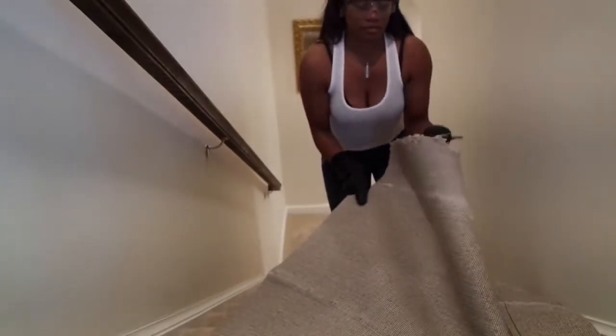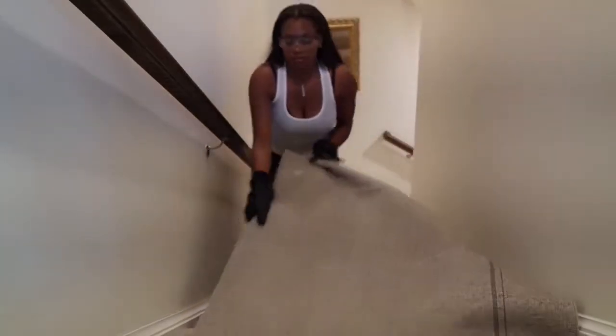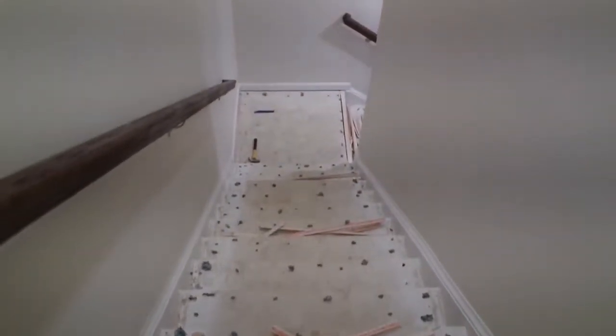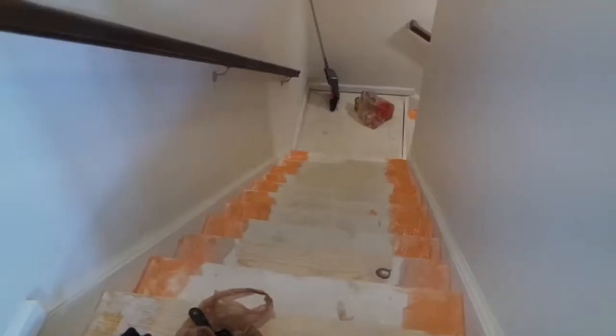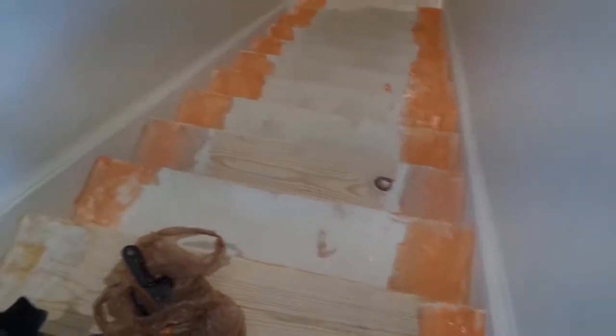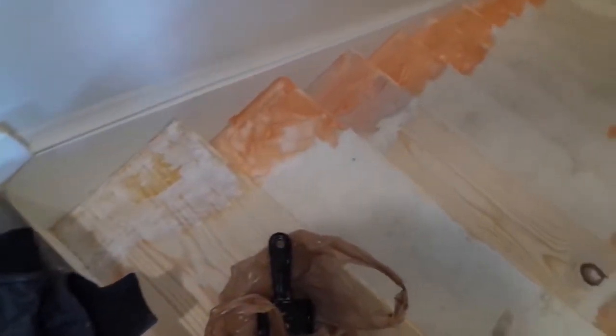I start off by removing the carpet from the stairs — that was actually pretty easy. Just get yourself a crowbar and pull it off. This is what it looks like afterwards: all of those little patches are nail holes. So what I did is put some paint stripper on, and as you can see it's coming off.